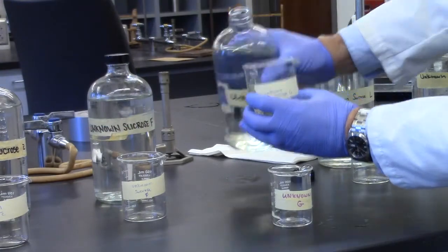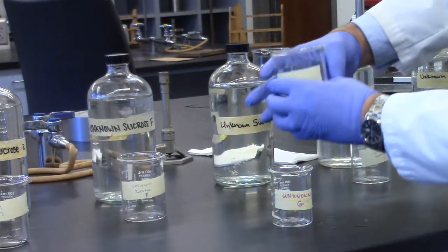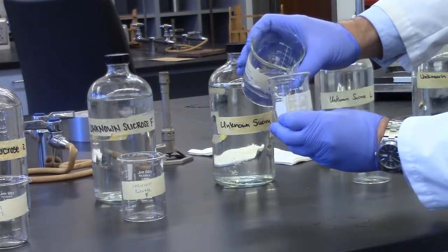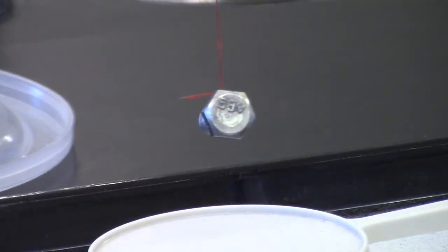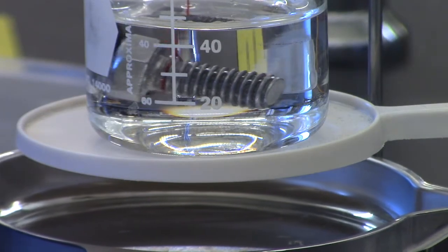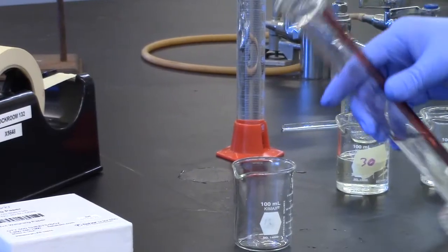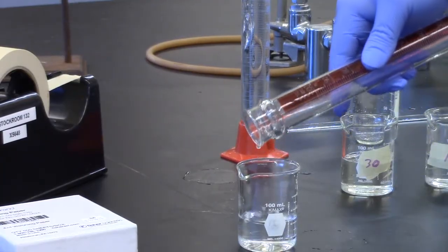Obtain about 60 mLs of your unknown and record the number or letter of your unknown solution. Select the sinker. Tie a thread to the sinker so that when hanging free, it will be level. The lines should be long enough so that the sinker may be submerged in the solutions or pure water. Fill a 150 or 100 mL beaker about halfway with distilled water.